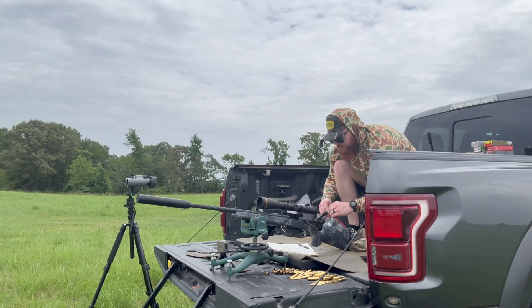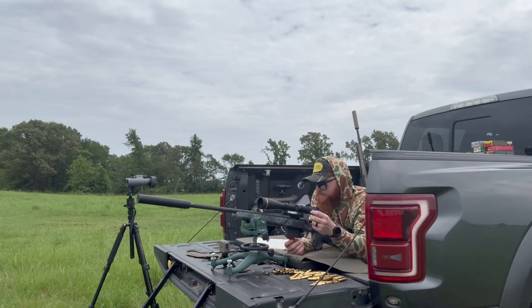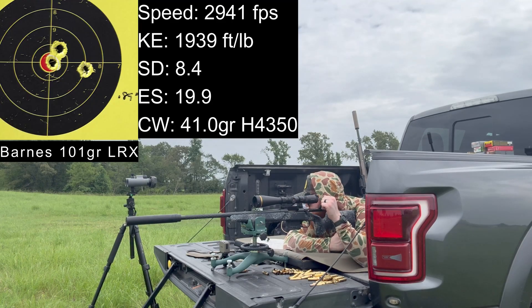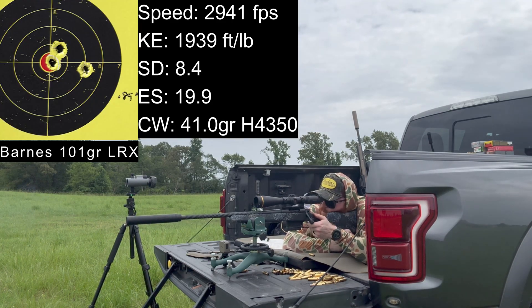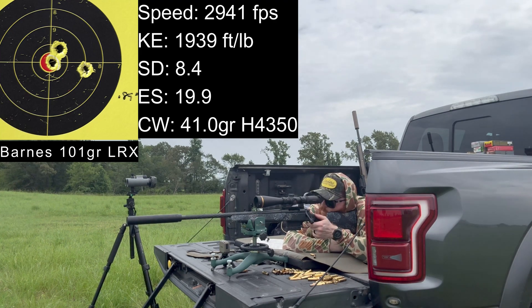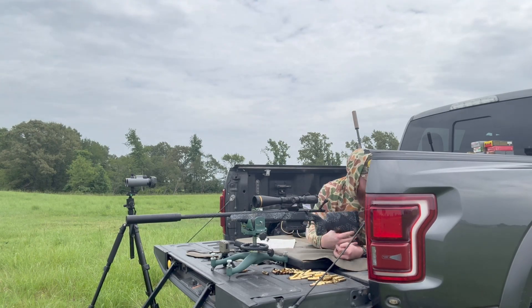Now we're going to shoot some Barnes LRX bullets. These are 101-grain bullets and we're expecting about 2,900 feet per second. First shot — like no kick out of that — 2,952. A little hotter than expected. Next shot 2,937, that's closer to what we expected. I think I pulled that one — 2,932. Expectations were pretty spot on.